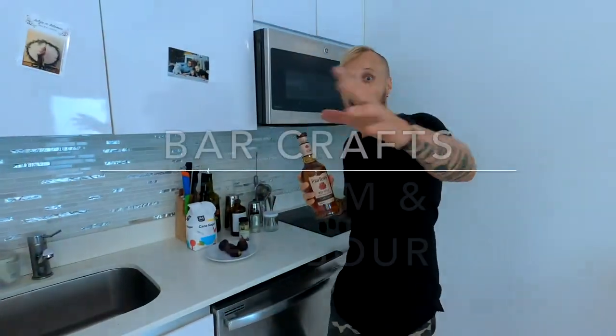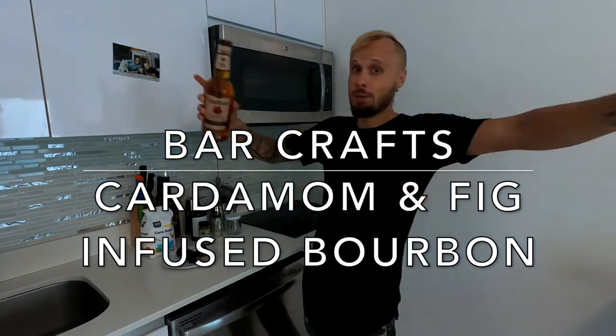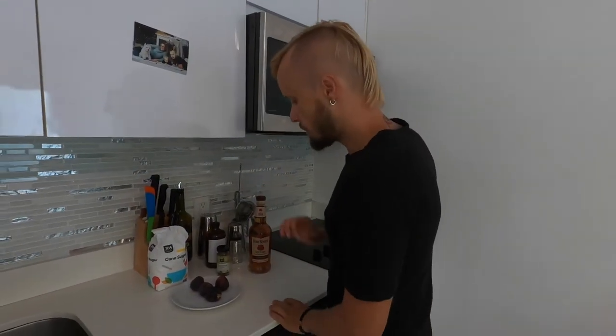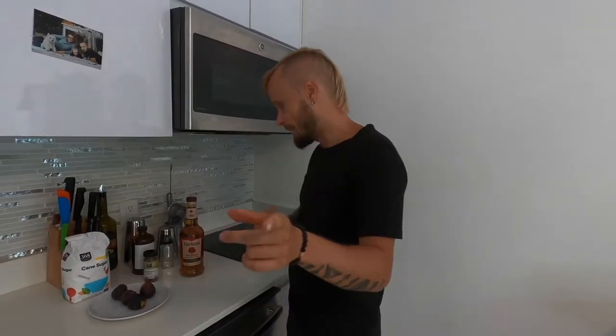Today we are going to infuse bourbon. Hi guys, my name is Aistis from Miami to the world. Welcome to my channel. I'm going to show you how simply you can infuse bourbon and use it for cocktails. Let's begin.